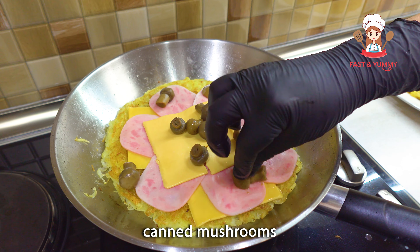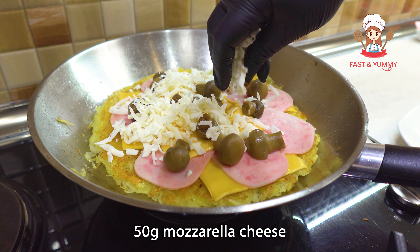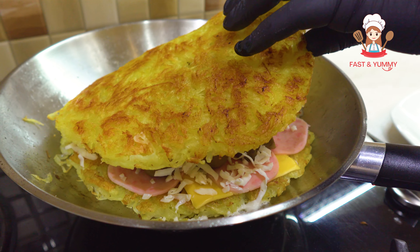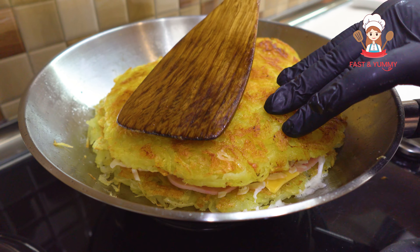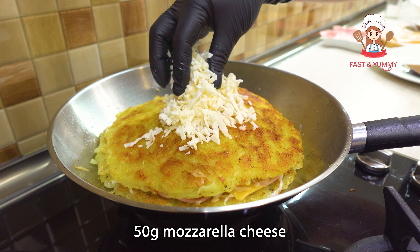I'm going to put it in and wait a few minutes. We're going to explain how to use these food products. We're going to start with the vegan food.